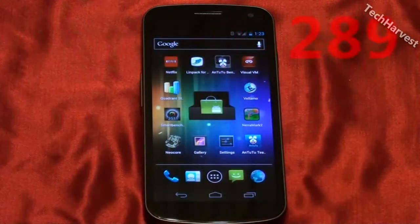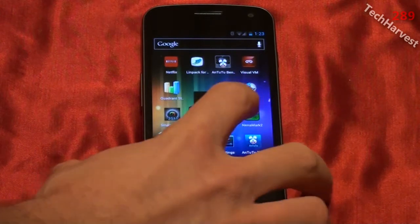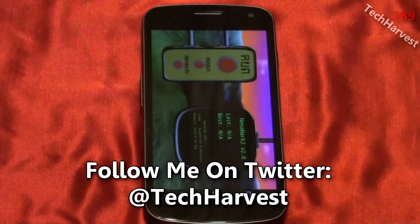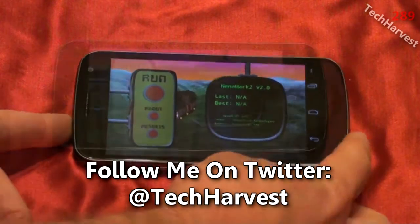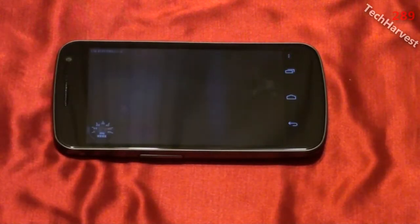In this video we're going to do another benchmark on the Samsung Galaxy Nexus smartphone for Verizon Wireless. This time we're going to run Neomark 2. Let's click on that here. And this one is actually a landscape benchmark, so I'm going to hit run here and it's going to do its thing.